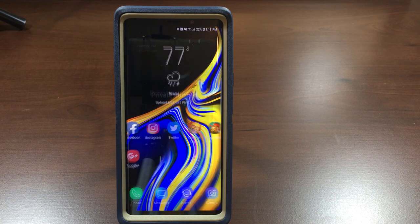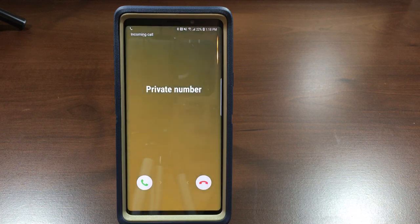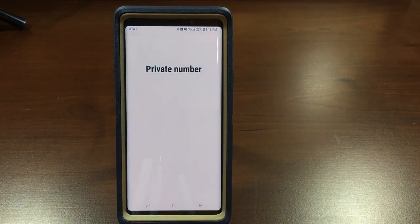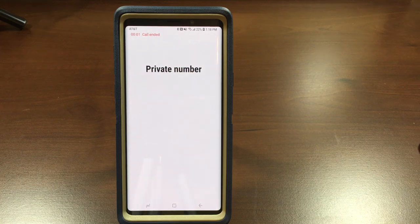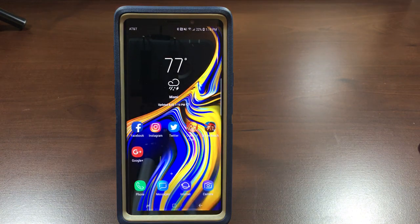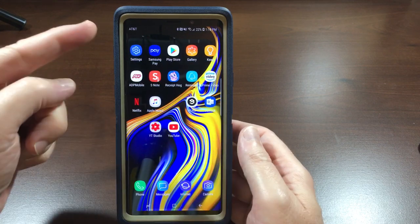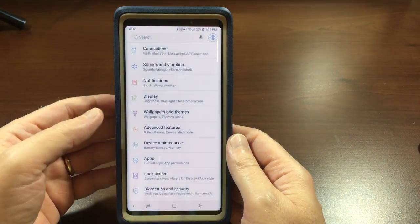Let me give you this example. Right out of the box you will need to swipe to answer. Okay, so now we're going to set it up so all you have to do is tap the button. So you want to go into Settings.